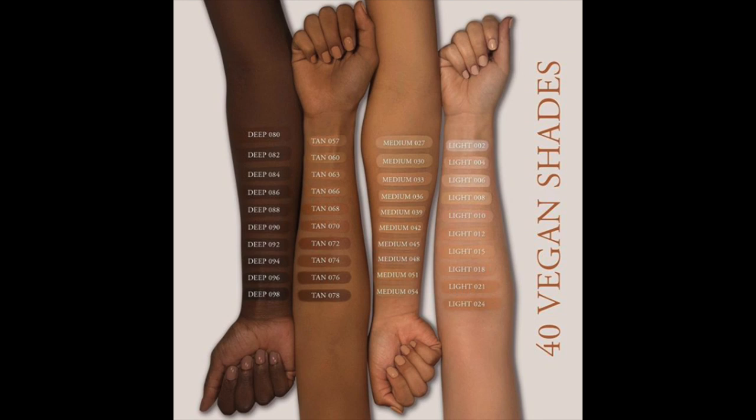This formula actually comes in 40 different shades. I chose shade Tan 060, which is described as medium to tan, golden with a neutral undertone, and I will say it's a perfect match for me. It has the right amount of golden but also a little bit of neutral to kind of tone down some of those strong yellow tones. So I think the match was perfect.